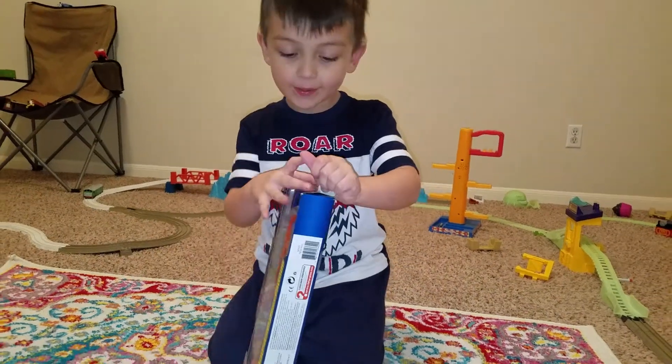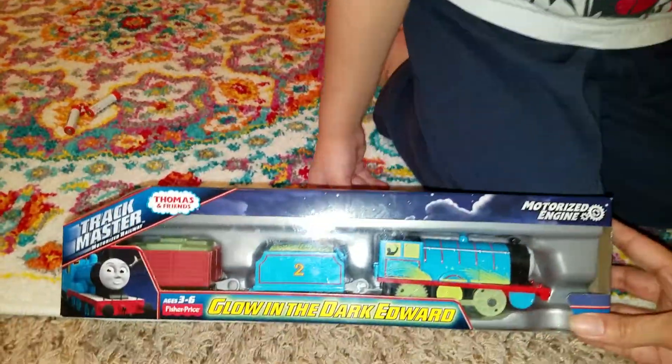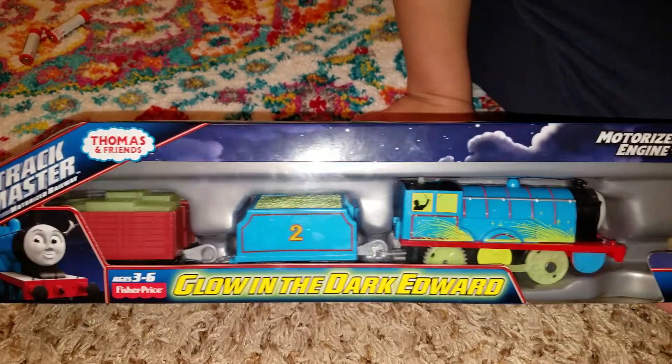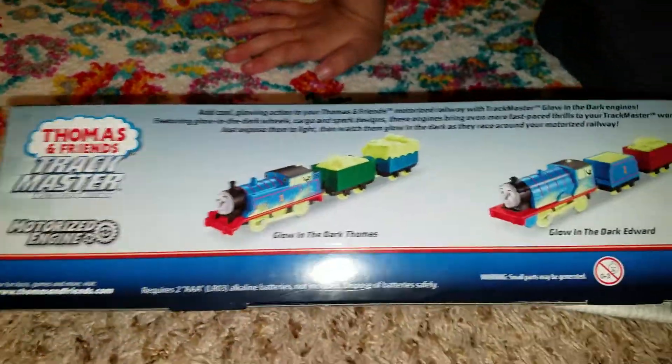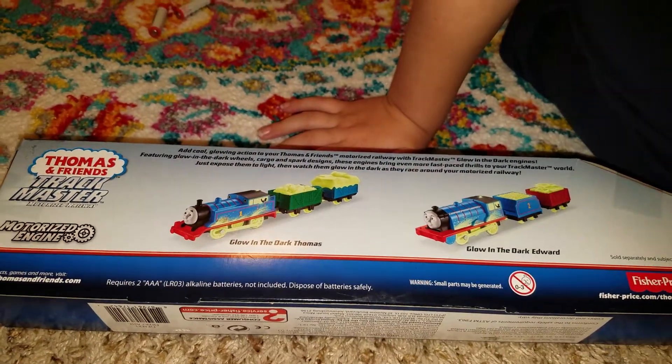I just got it yesterday. Hold on, let's read the box real quick. Can we do that? What does it say? Glow in the dark Edward. Waterized engine. You want to turn it around and show the back? There's only Diesel, Thomas, Percy, or Edward Chicken Cat.